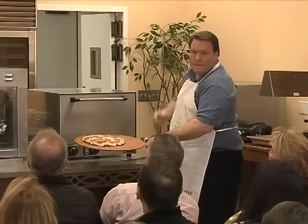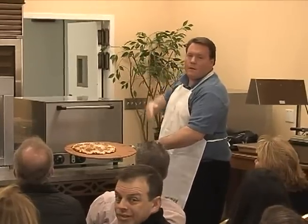Okay, so — bake time: about four and a half minutes.